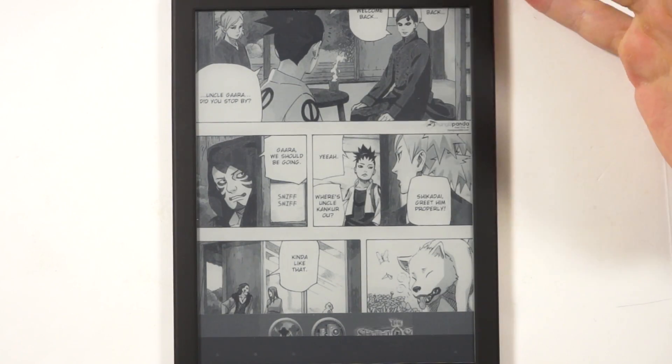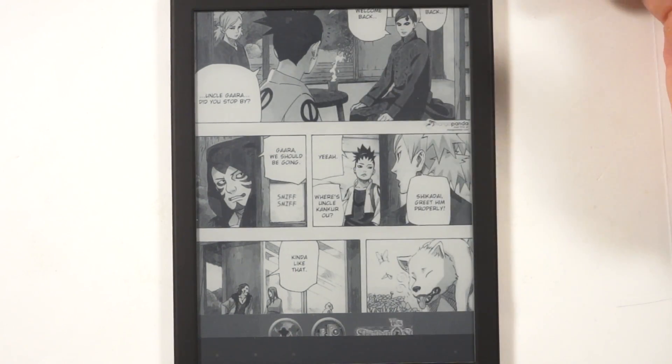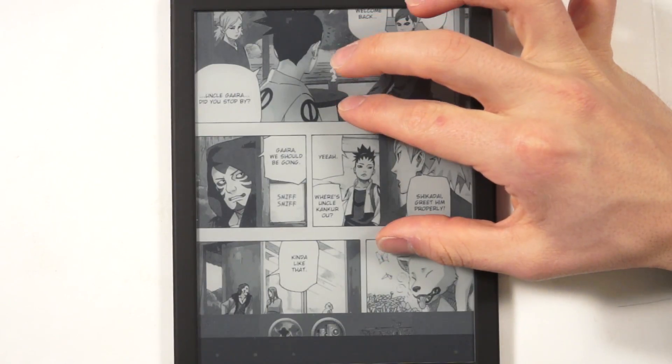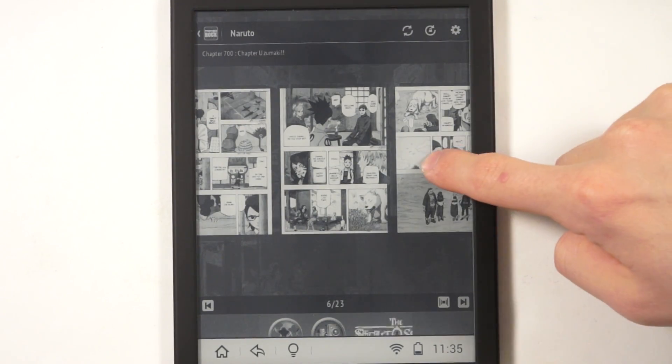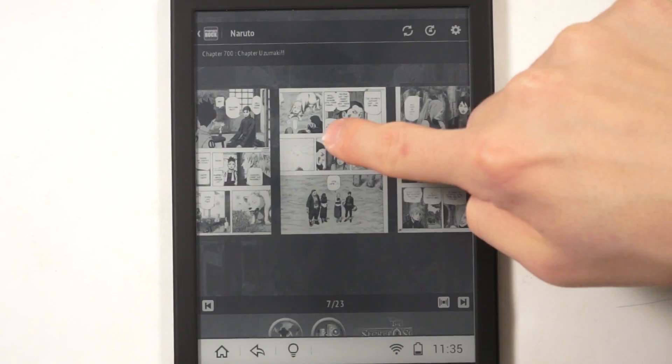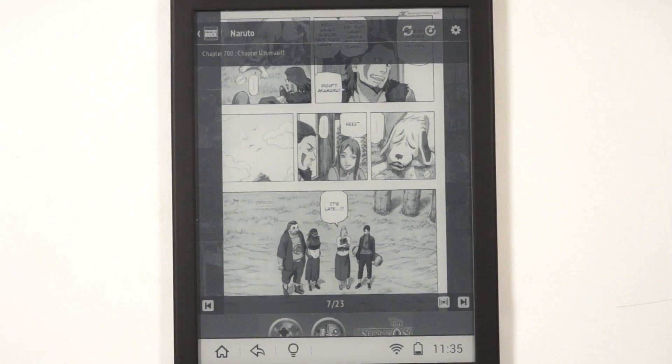Because it's such a big screen, by default we found that when we read graphic novels and manga we never really had to zoom in too much. The 8-inch screen is almost perfect for manga because it doesn't require pinching and zooming, unlike extensive PDF documents.